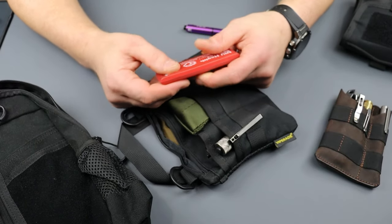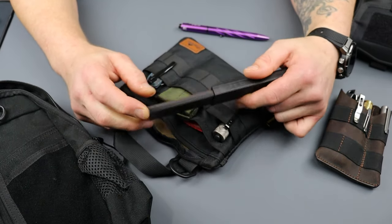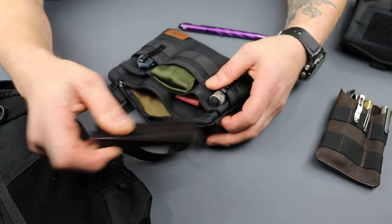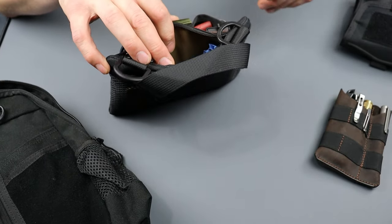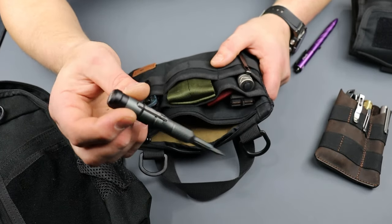I have a pack of band-aids — I always try to keep some band-aids handy. I got a little pocket strap, and then inside the big pouch I try to keep it kind of free. I do have a bit driver with some bits — shout out to Nafs, this is one of Ben's multi-tools.